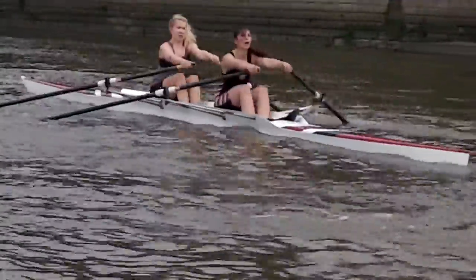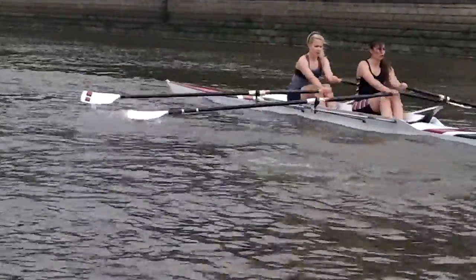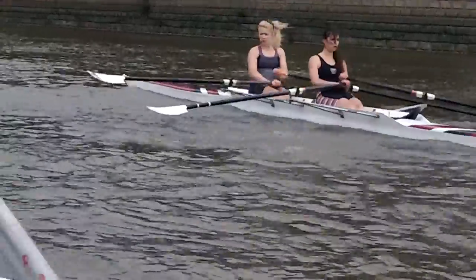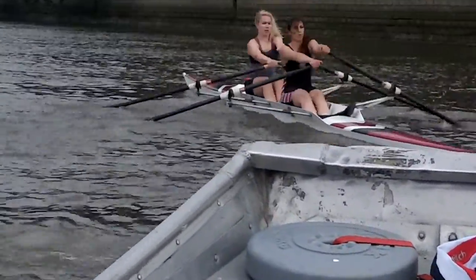Okay, that's good. What we want to do is work on not putting our catch in it. It's happening more with the left oar, the outside arm.